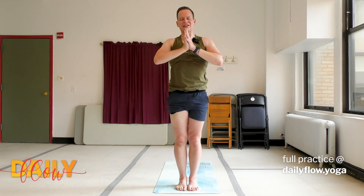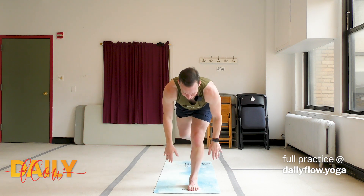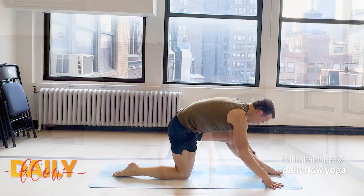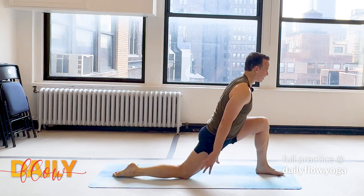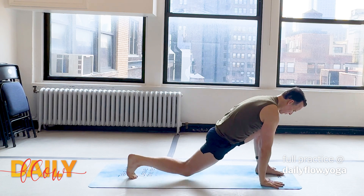Inhale, float the hands. Exhale, bow. Inhale, flat back. Exhale, step the right foot back and release the knee. Inhale lengthens the left leg. Exhale re-bends the knee. Inhale, float the arms by the ear. Exhale, step back. Downward facing dog.